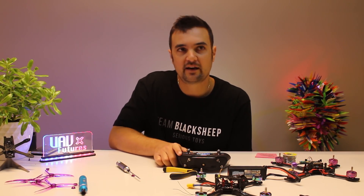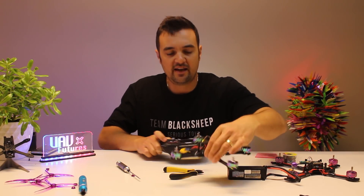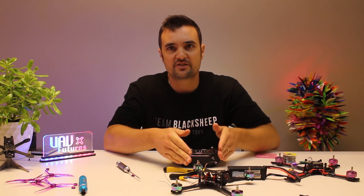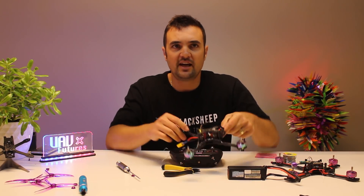Now this will be perfect when we go over to Betaflight - we can set this up and we shouldn't have any problem getting our model ready to go out and have a fly. I'm also going to bind up the light version - it's the exact same process. Then let's jump over to the computer and show you how we set it up there.